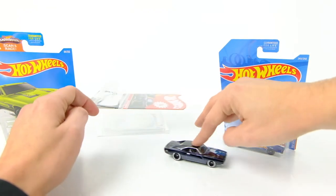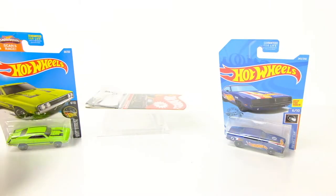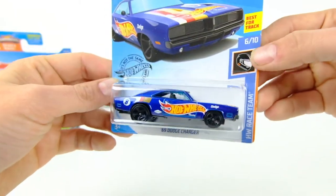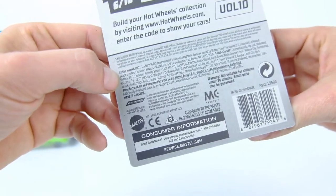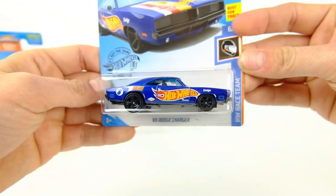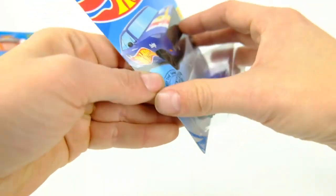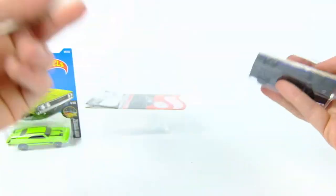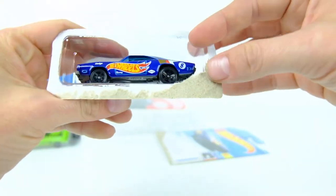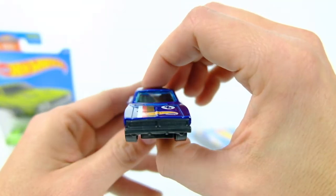Really nice car. Let's put this on the turntable — see how it rolls. It rolls very nicely. So this is the 69 Charger mainline — the Hot Wheels Racing version — probably a 2017 or 2018 car. Once they don't have new models they all get confusing because us collectors buy so many of them. It's hard to tell. This is a pretty nice casting — it's classic.